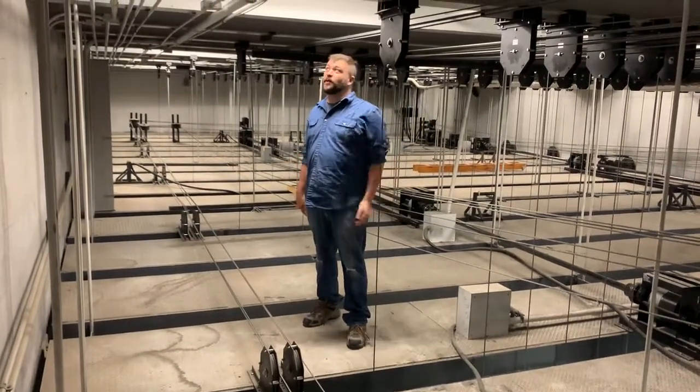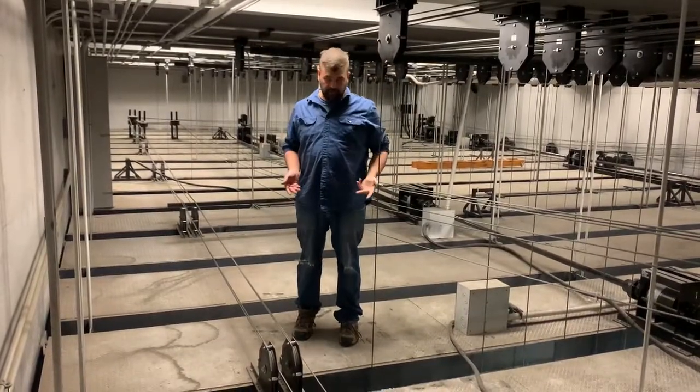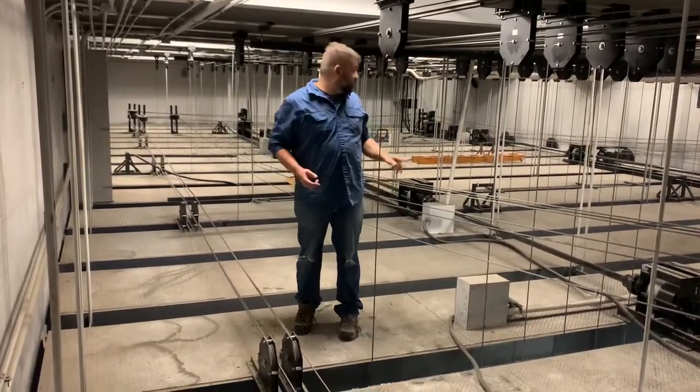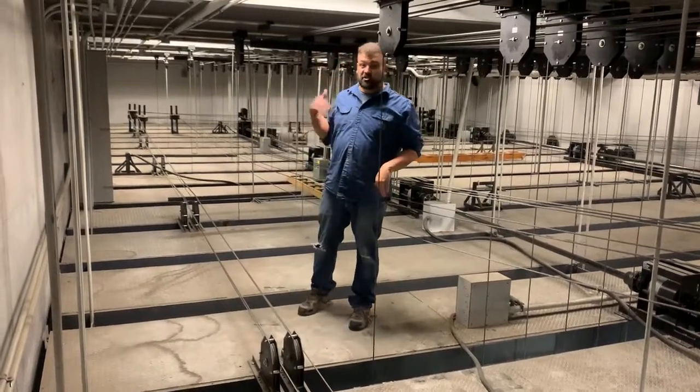We've reached the grid, which is the highest point. Right above my head is actually the ceiling of the building. If we walked out one of these hatches, which we could look at, you could get on the roof. Don't do that.